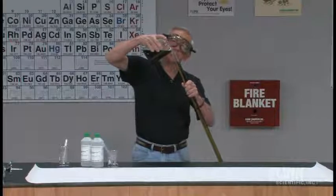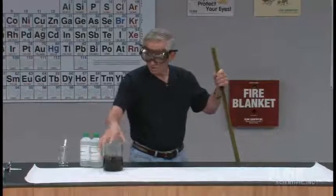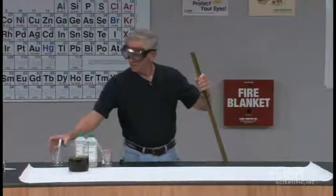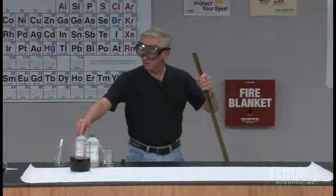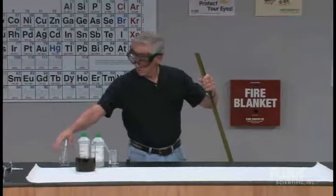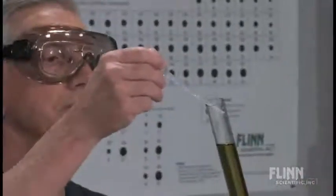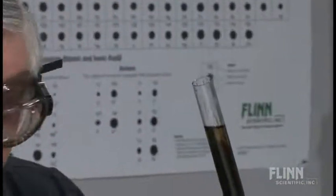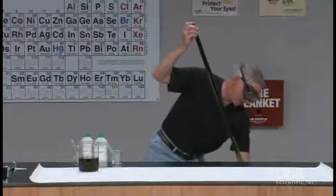What I'm going to do is put a little bit of base in one end, a little bit of acid in the other, and we'll see what happens. Here I've got sodium hydroxide, 3 molar, a little bit in the beaker. I'm going to put some in this end. And right away we see a purple color, typical of the base form of universal indicator.